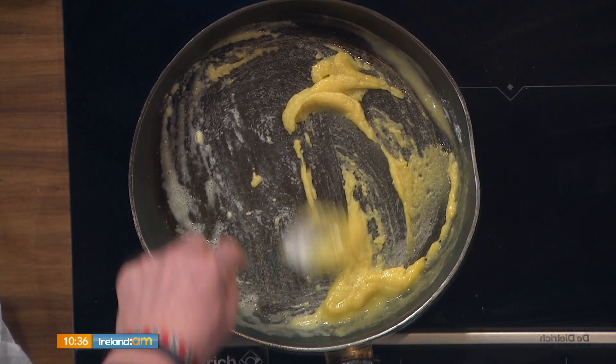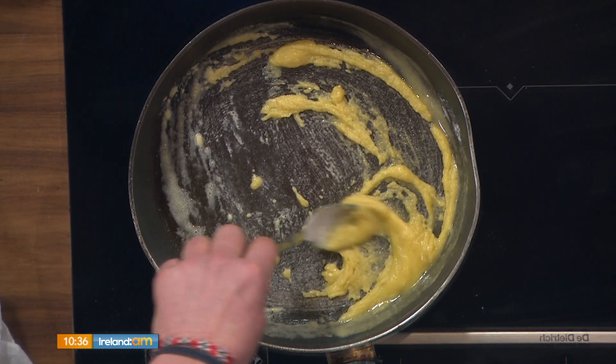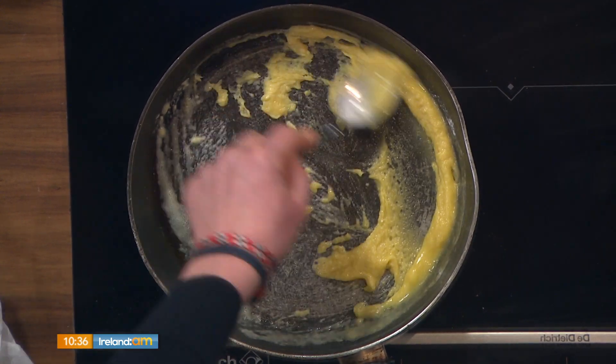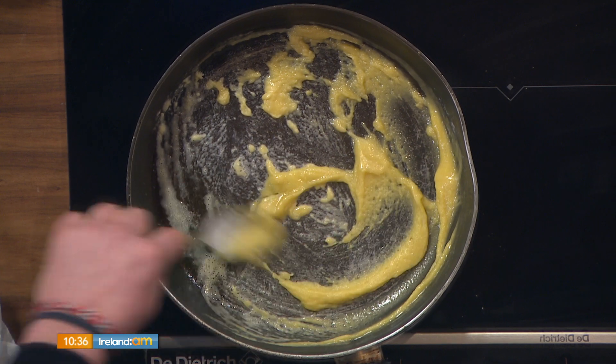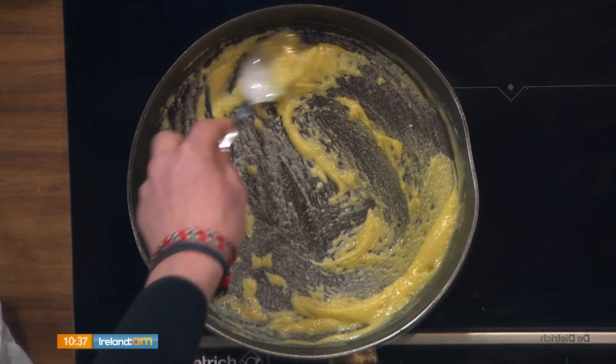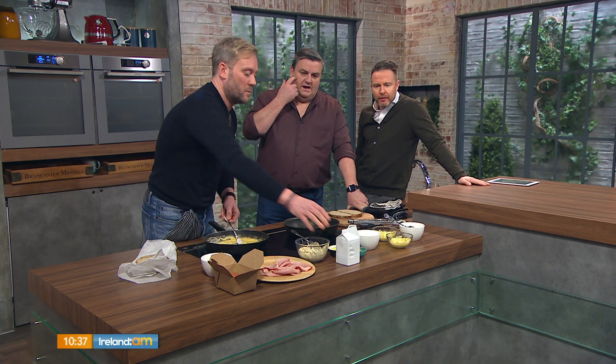People would tend to panic at this stage because you think it's lumpy — but no, this is all good, this is what you want. It will be clumpy. Cook out the flour, and as you start to cook it out, you'll see around the edges it's becoming more paste-like and smooth. You can go with that for about a minute. If you've done it once or twice, you can throw the milk in. The milk would be about 200 mls, but it depends how thick you like it.